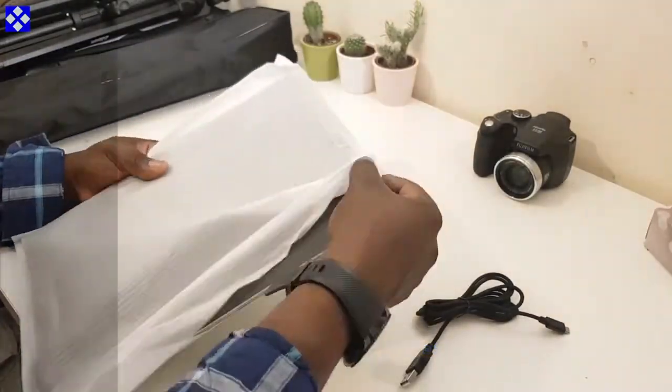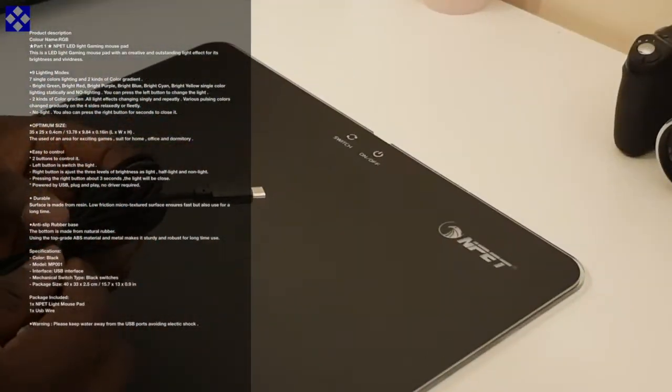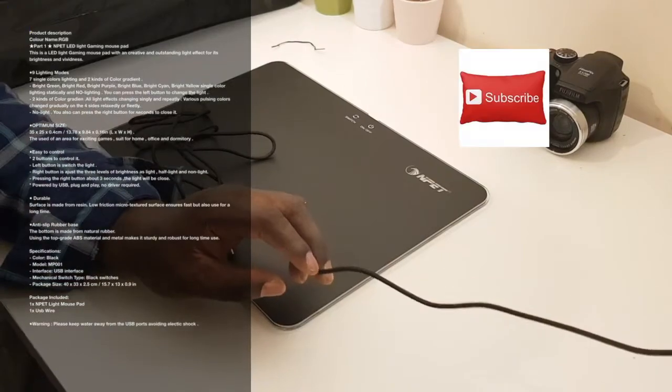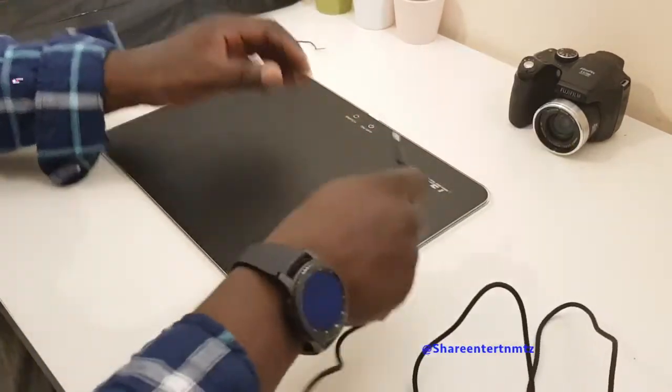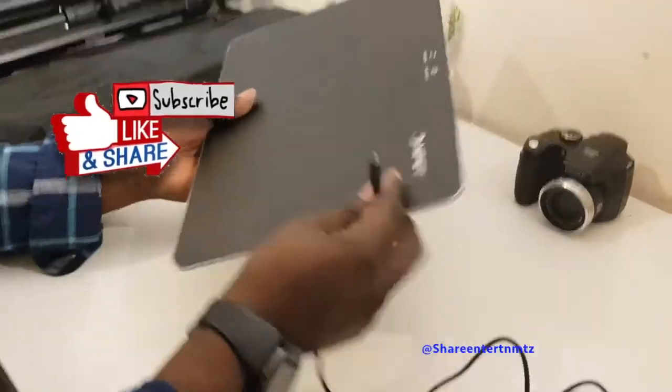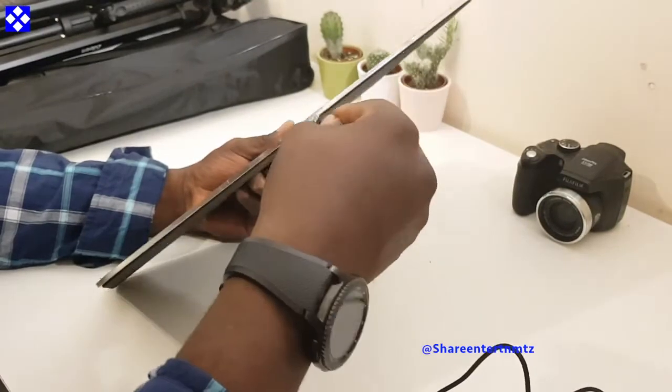USB wired, by the way. It's pretty much for your desktop computer, notebook, mouse, and so on and so forth.